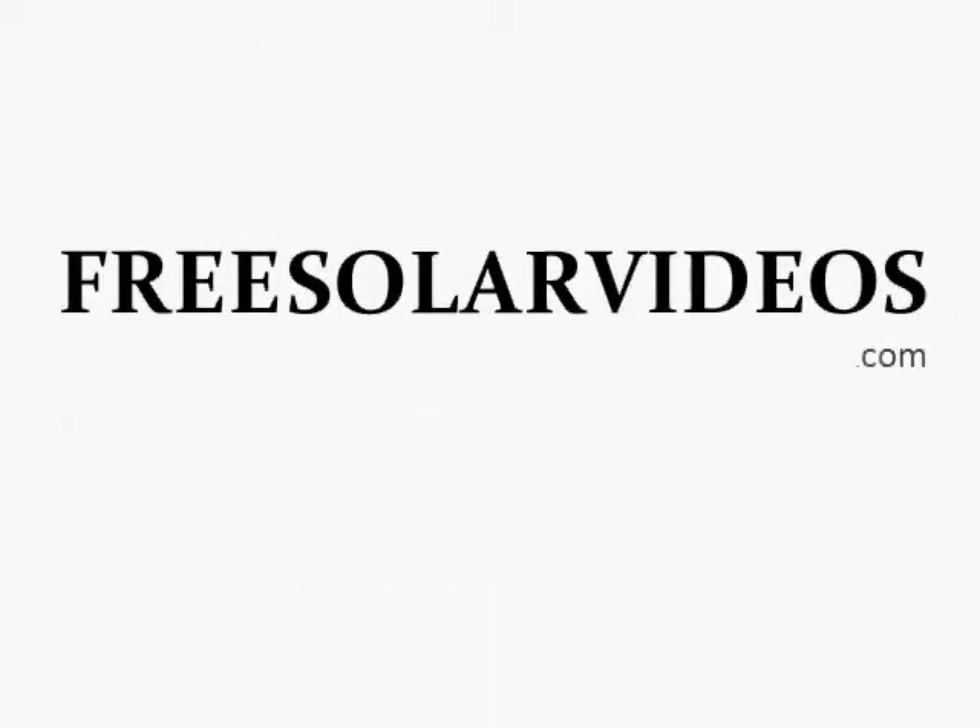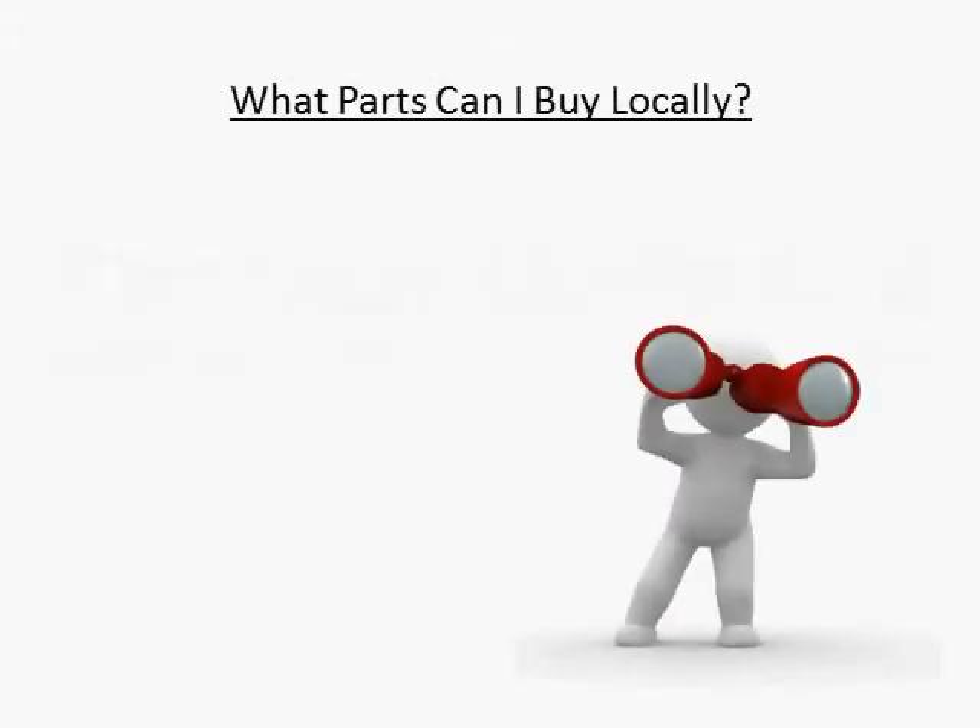Hi, this is Craig Peterson, creator of the video series 12 Things You Must Know Before Building a Solar Panel. If you're in the process of buying all the materials to build your own solar panel, you're probably trying to source things at the best price.